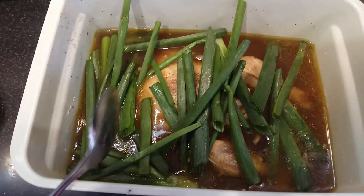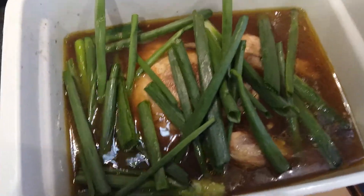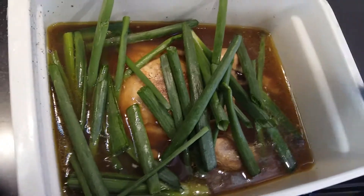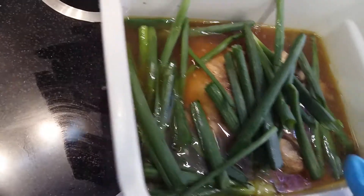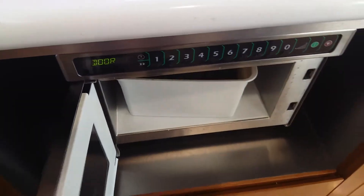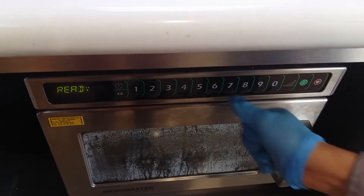And again, put in the microwave again. Close. Set it again for 5 minutes.